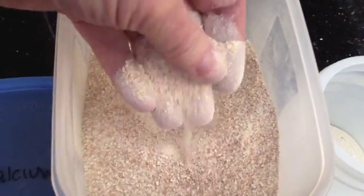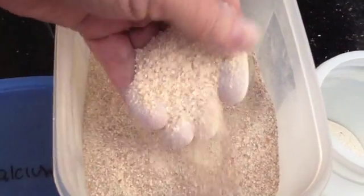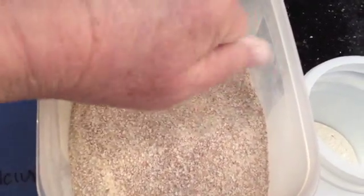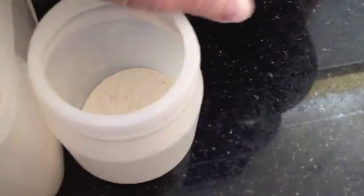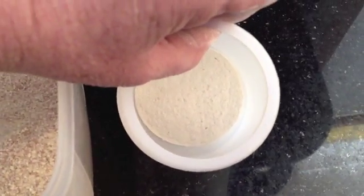This is eggshell calcium. I use brown eggs so that you can actually see what you've got — it's not as fine as cuttlebone. This is cuttlebone calcium, and it's very, very fine.